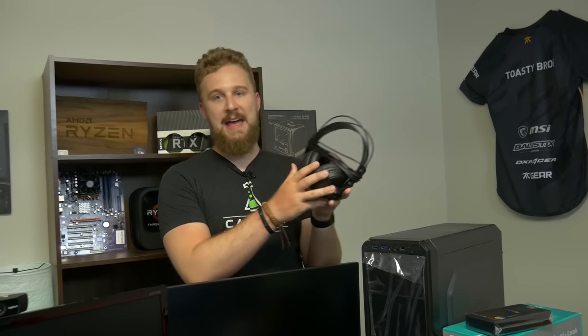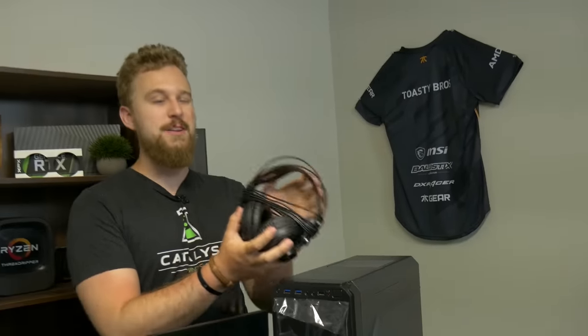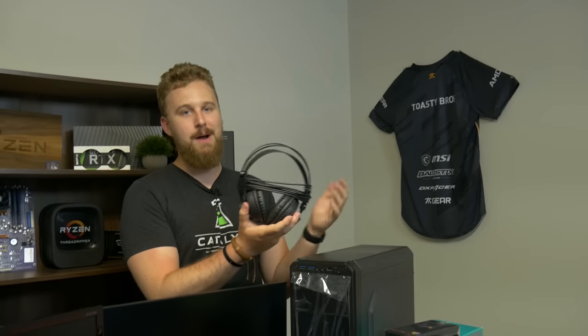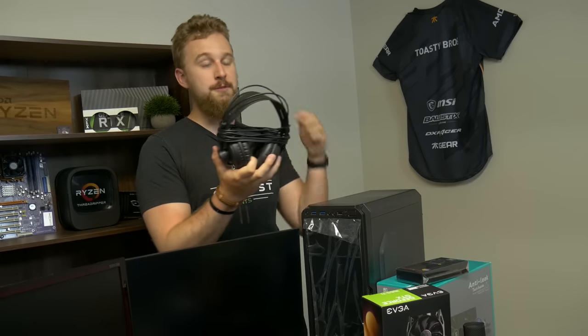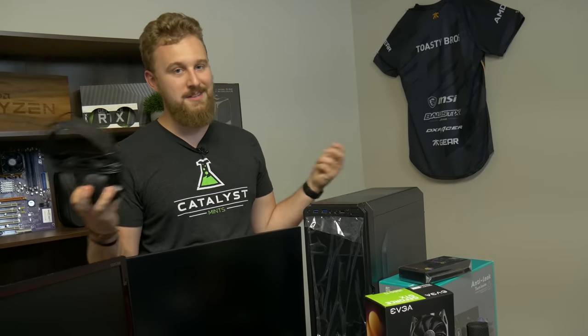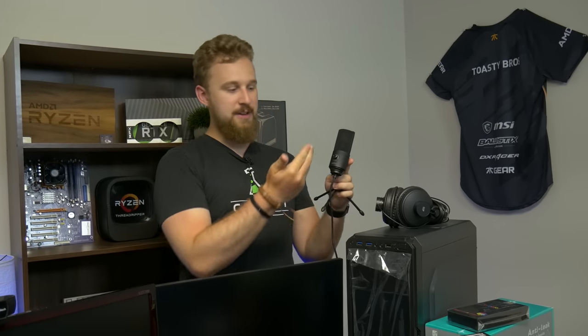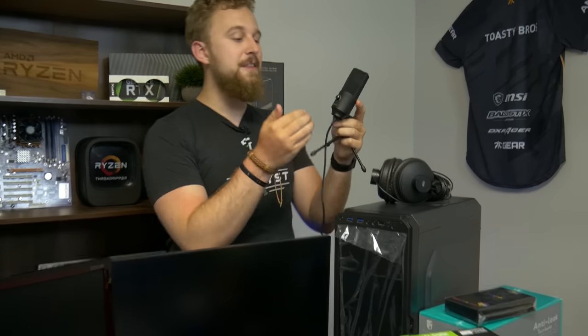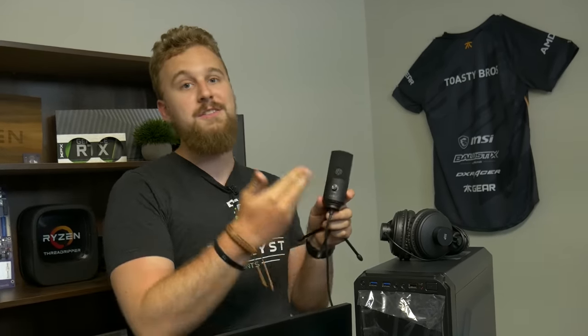As for headphones, we wanted some that Jax and I actually use here at the office. This is a pair of Monoprice retro over-the-ear headphones — they're around 30 bucks and they actually sound really good. These would be great for live streaming because they're very comfortable, and if you're streaming for long sessions you need something that sounds good and won't make your head hurt. Now if you're going to be live streaming, your viewers need to be able to hear you — so that's where this USB mic comes in. This is the FIFINE USB microphone. If you're just starting out, you really want to put a lot of your money into the PC and then upgrade your other stuff as you go, and this microphone is a good starting point.